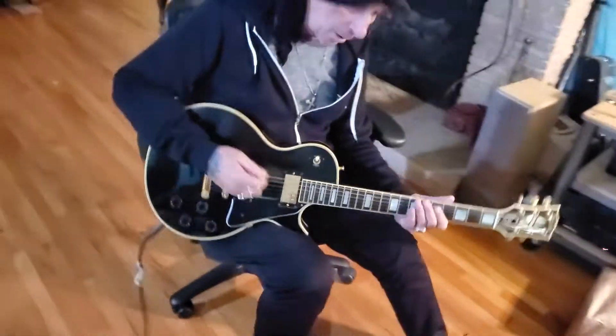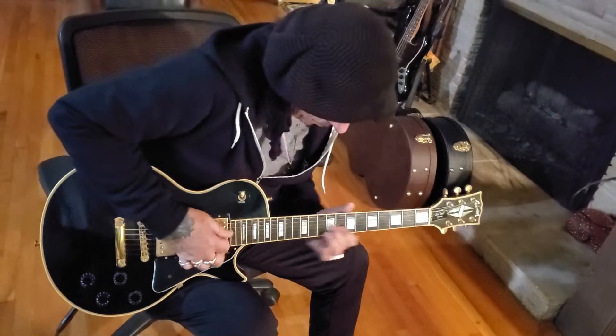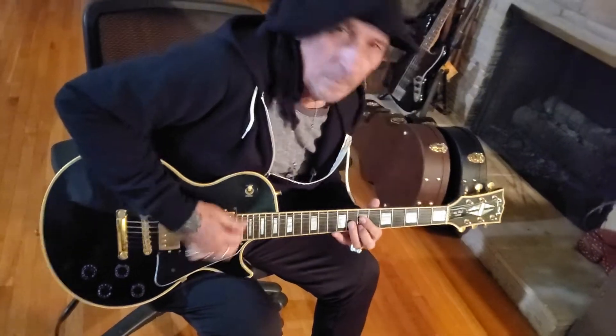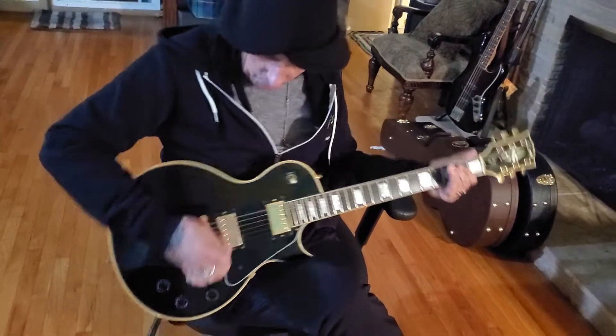And we'll hear some clean tones. Here we go. The neck pickup — so more spanky, telly, country vibe. Here we go.